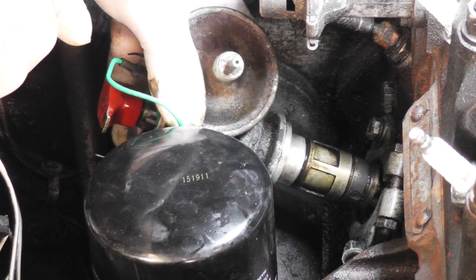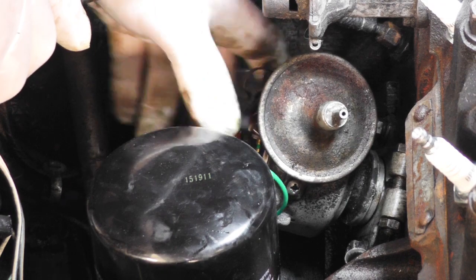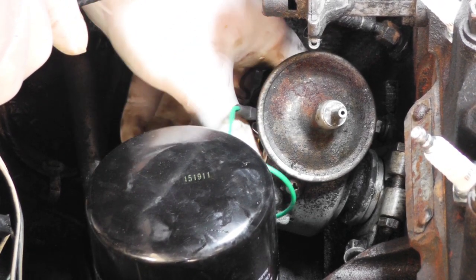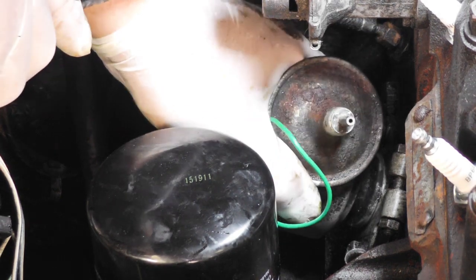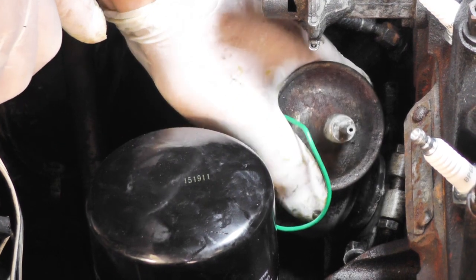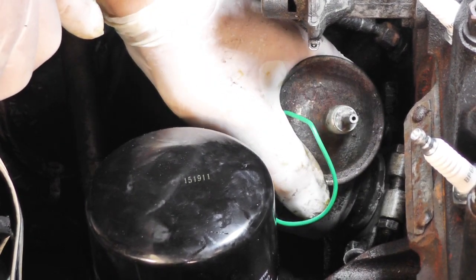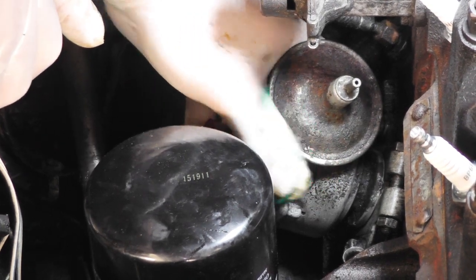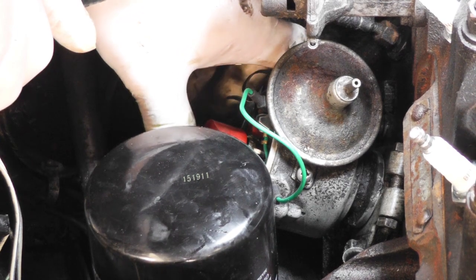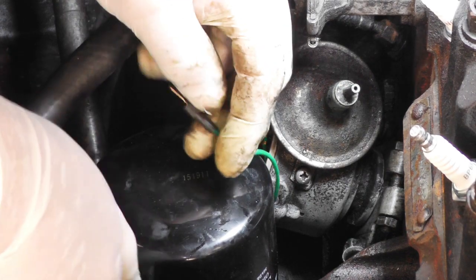We're going to refit the distributor — carefully lower it into the engine block, and then using the rotor arm just rotate it slightly and it should lock in. Make sure that it sits right in the middle of the base plate, just make sure by twisting it, and then when you put it more or less where it was before, nip up the bolts just slightly because we still need to adjust it and connect all the low tension wire.